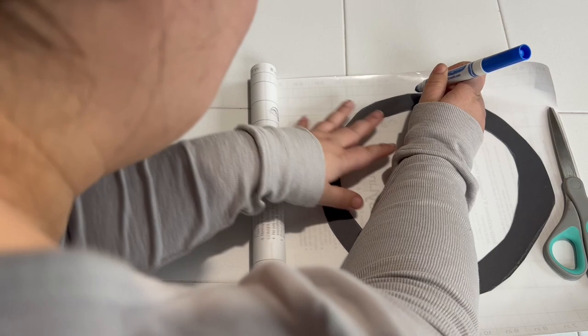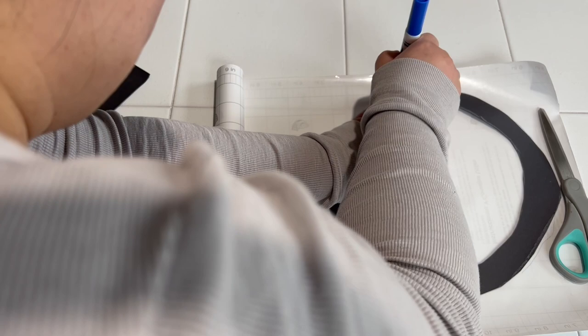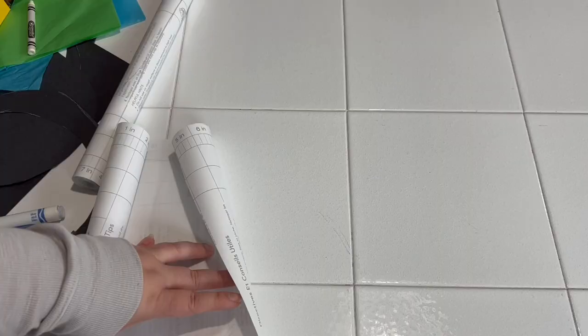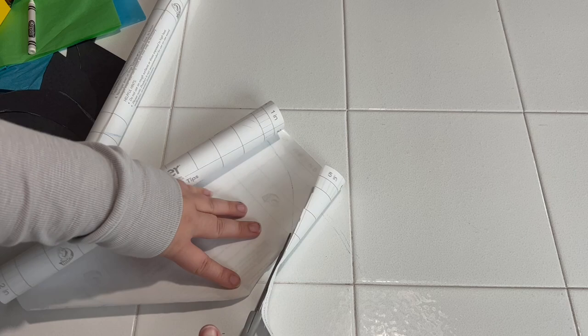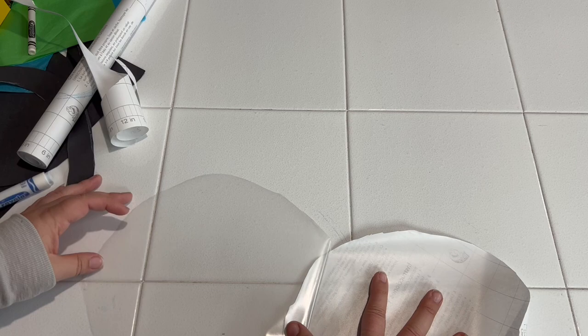Then we're going to take our circle and trace it on our clear contact paper and cut it out. We are using the clear contact paper as our sun catcher, where we'll be placing our tissue paper on the sticky side so that we can see the translucent tissue paper when we hang it in a window. Here I am cutting out the clear contact paper. I'm going to be peeling it, leaving some still on the backing so that we don't get it stuck to anything else before we need it.